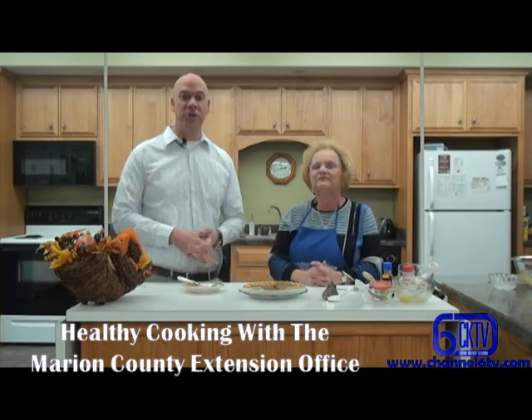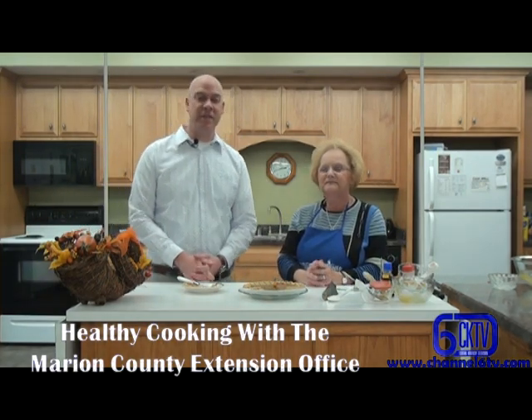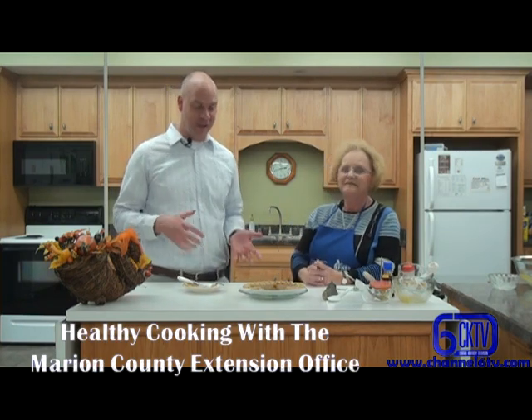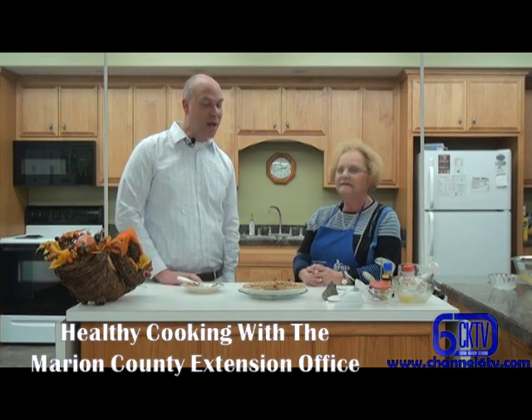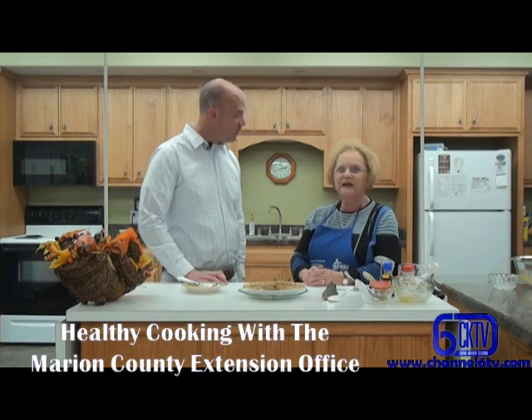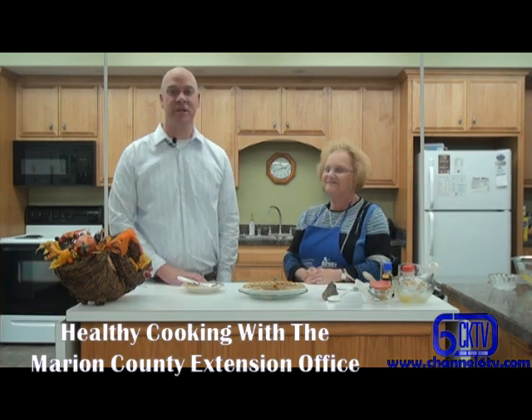There are some great tips for having a happy Thanksgiving. From all of us at Channel 6 TV and the Marion County Extension, we wish you a happy Thanksgiving. Enjoy these pies — if you'd like a copy of the recipe, contact us and we'll get you a copy. Thank you very much. Happy Thanksgiving. This has been Gary White for Channel 6, Central Kentucky Television.